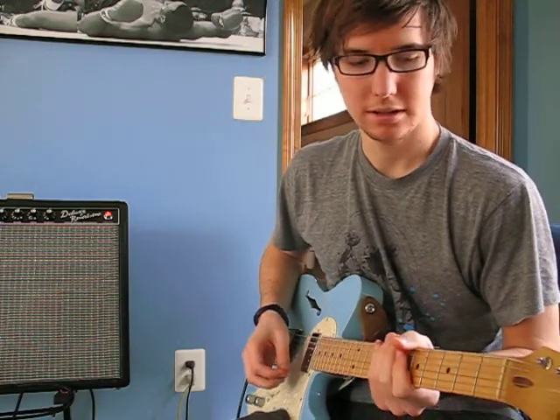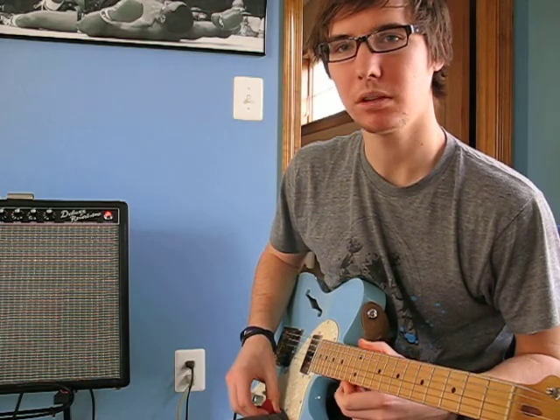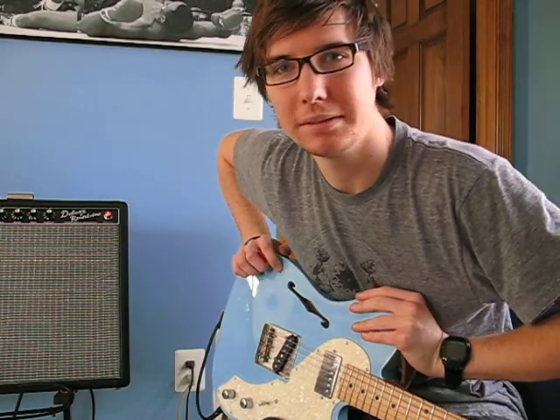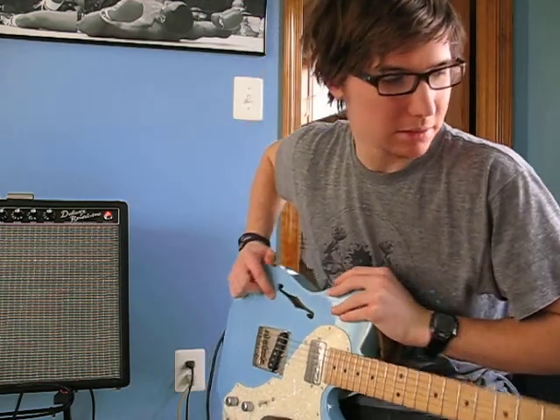Hello YouTube, this is Greg. I've made my triumphant return after a multiple month hiatus, and I'm coming back to show you my newest guitar that I bought several months ago. I just never put a video up yet, but I like showing them off.